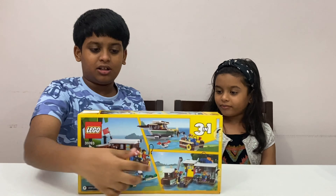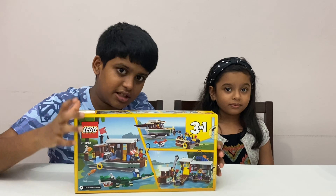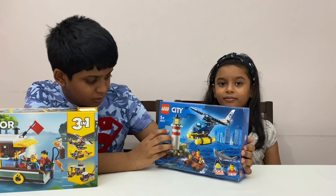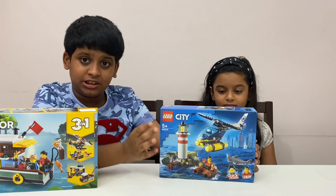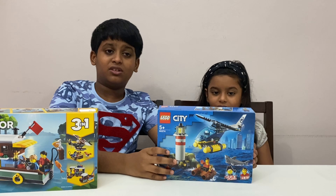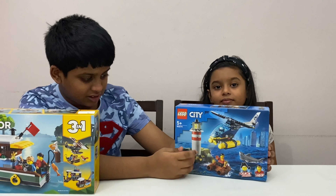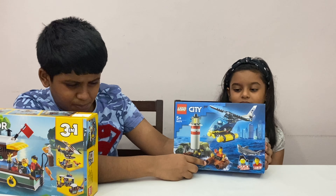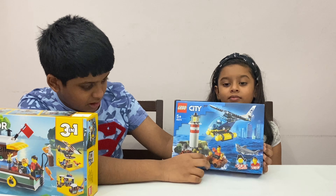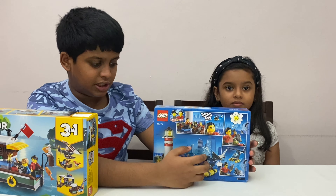On the back it shows clear pictures of everything you can build. Then we got set number 60274, ages five and up, and this is some kind of police helicopter chase. There's a guy on a barrel board, and there's a lighthouse here with some gold pieces and a ruby design. On the back you can see a small story line.